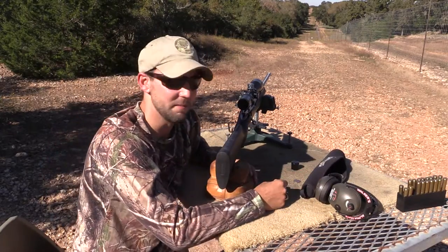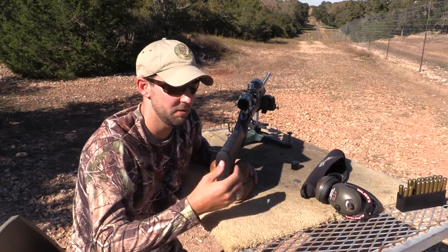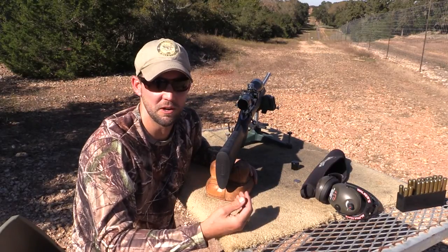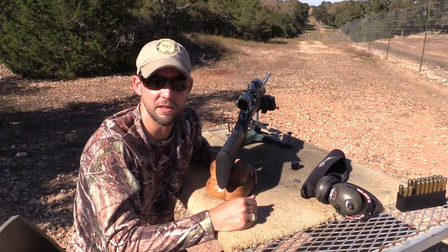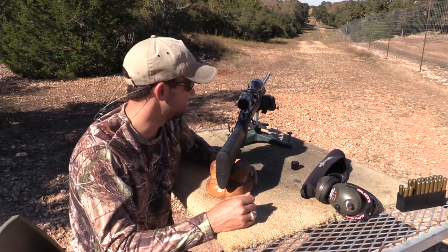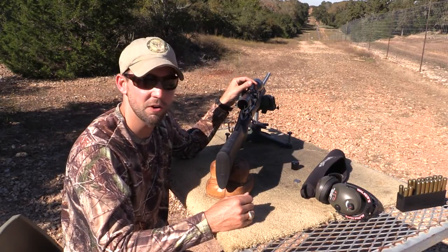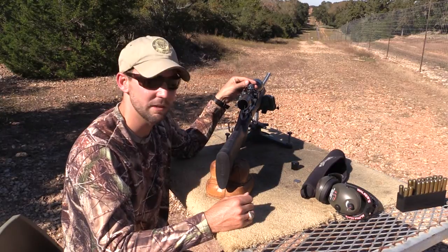As you can see, it's a pretty simple system to use. You just dial to the distance you want to shoot. After the ballistic profile is shot in to your gun's specific ammunition and your gun's performance, then you can get a custom turret made so that you dial it and you're on the money anywhere from 200 yards all the way out to 1,000.